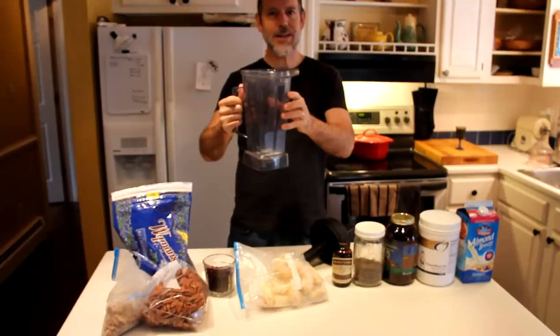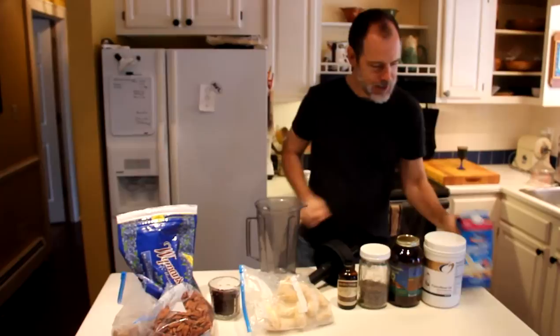Say when. The Vitamix is necessary to make this space-age whoop-ass morning smoothie.